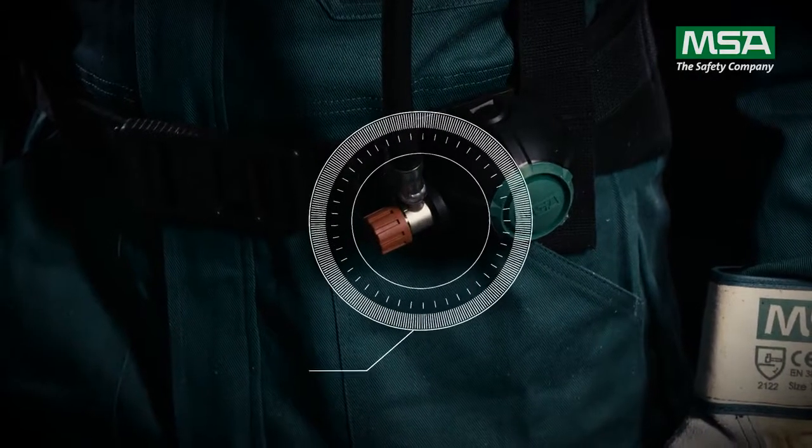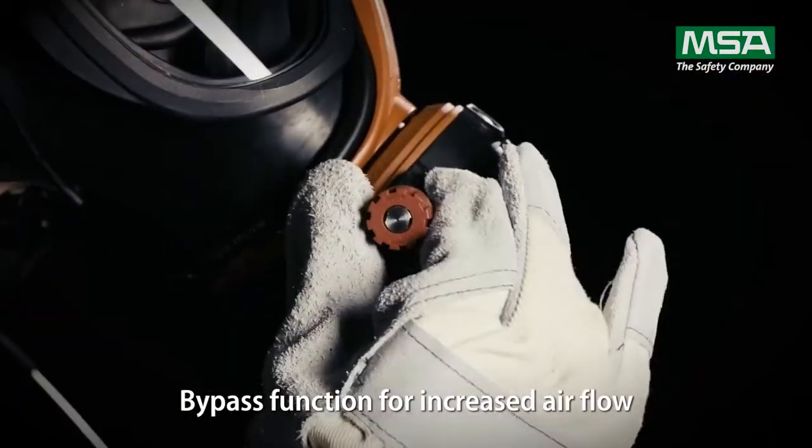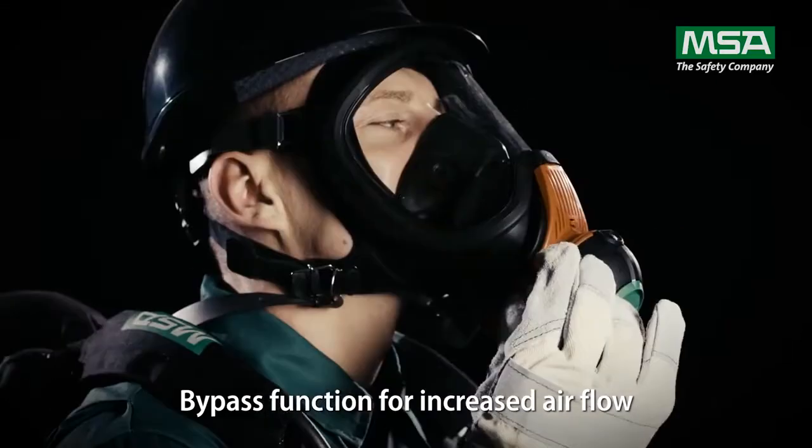The optional bypass valve offers added safety. In extreme environments, the bypass can provide increased airflow by simply turning the knob.